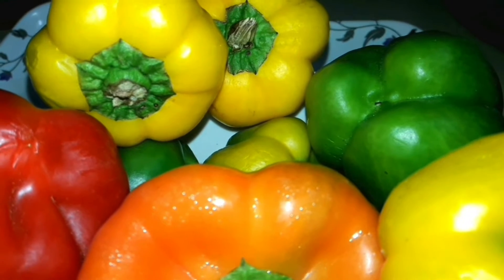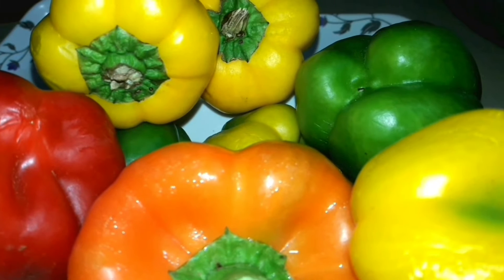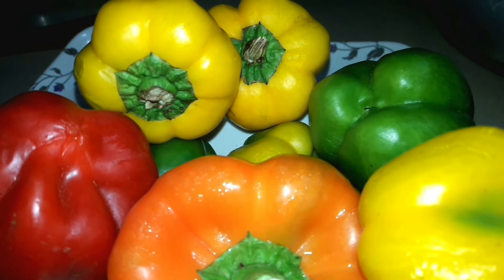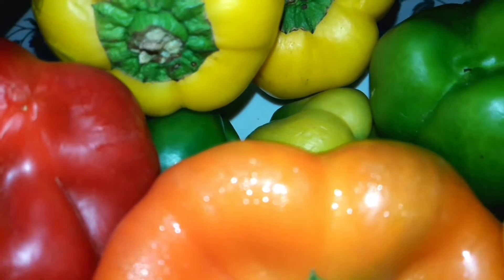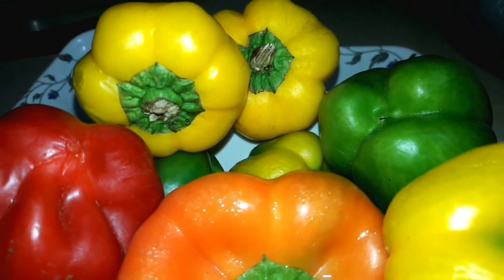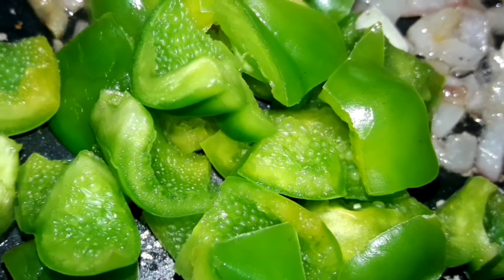So, the capsicum is the main thing. We will include capsicum. The first thing is to add capsicum. This is the main thing — we have capsicum and it's very colorful and beautiful. I have a lot of capsicums. First, I have a green capsicum, fine chop.